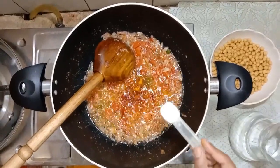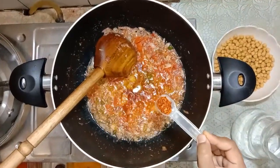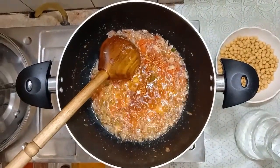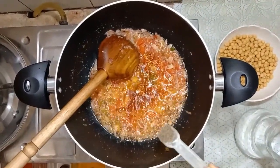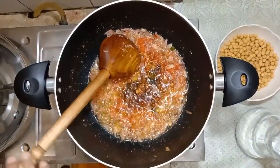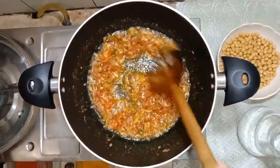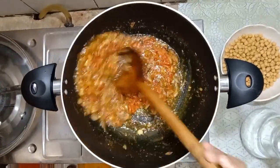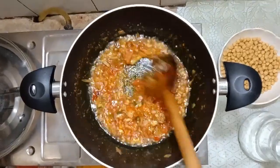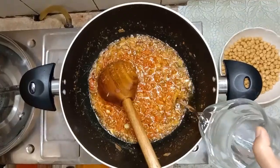Half teaspoon salt, 1 tablespoon thyme. Mix it all together with some sauce.